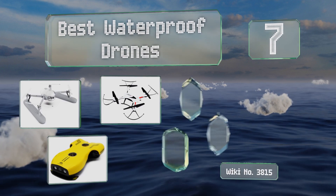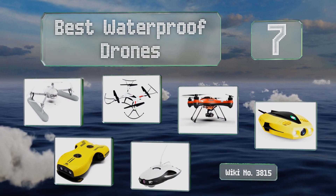EasyVid presents the seven best waterproof drones. Let's get started with the list.